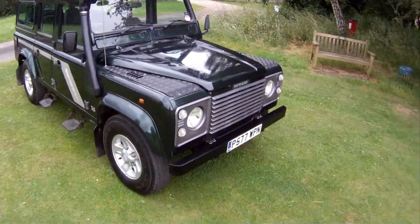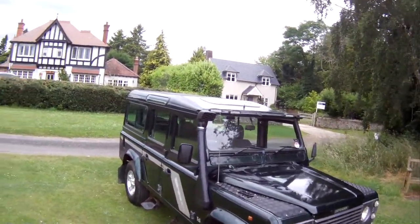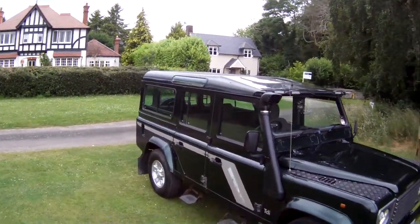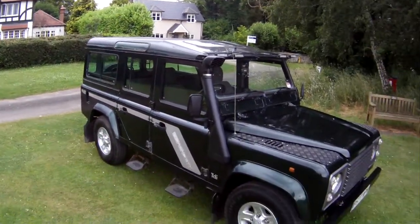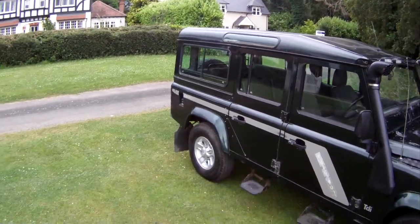Let's take a walk around this. I think it's certainly P registration — I think it's a 1997 one. Land Rover Defender 110 300 TDI, factory County Station Wagon, finished in Epsom Green with grey interior, and this one's to 11-seater spec.